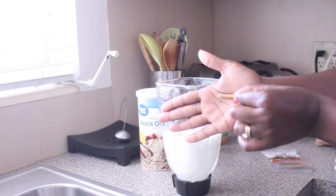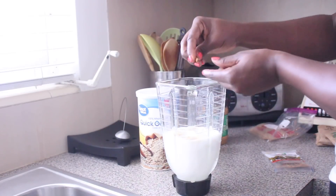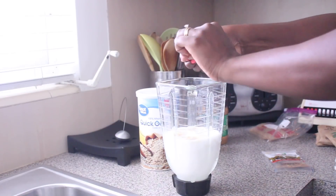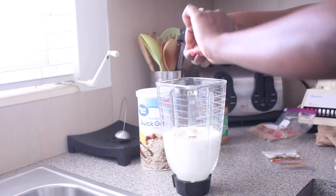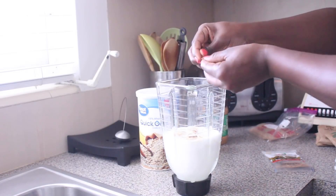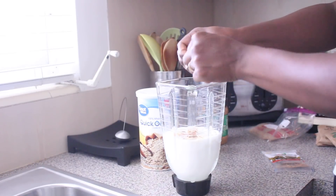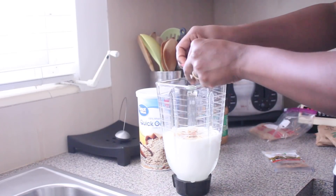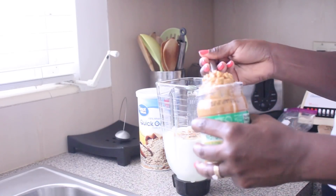I love cinnamon — the flavor, the smell, the taste it gives to porridges or whatever drink you make. I break the cinnamon stick into pieces with my fingers, which helps make the blending process much easier so you don't get a lot of chunky pieces of cinnamon sticks in your drink.